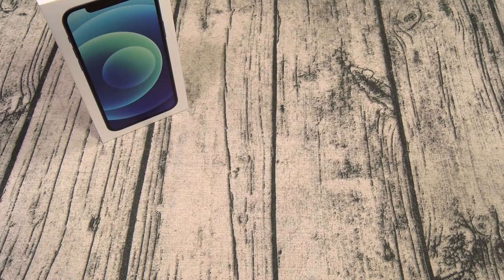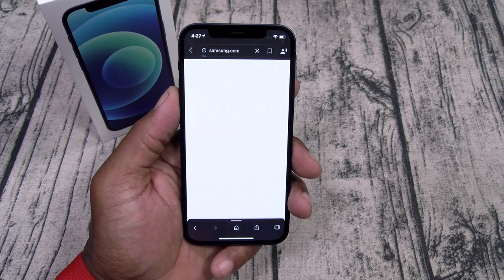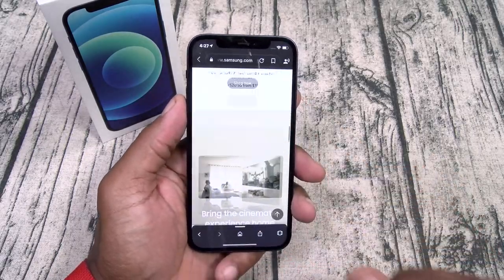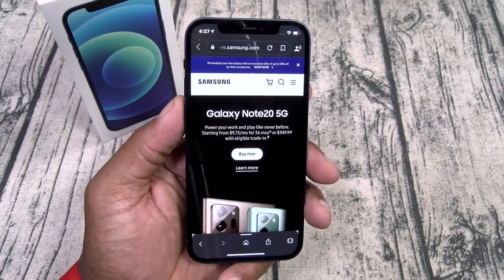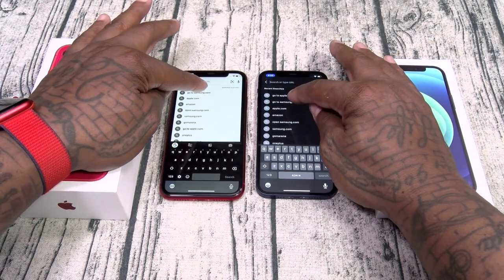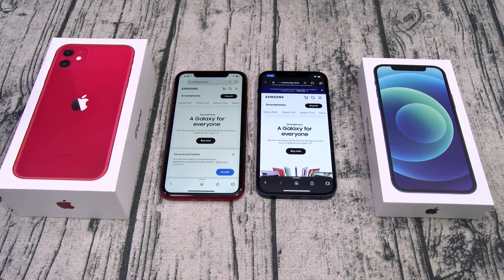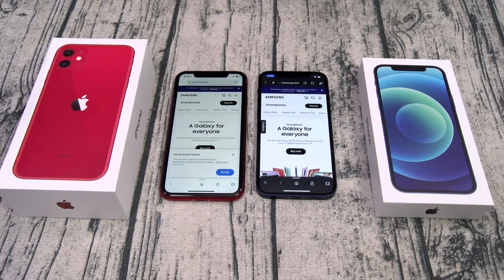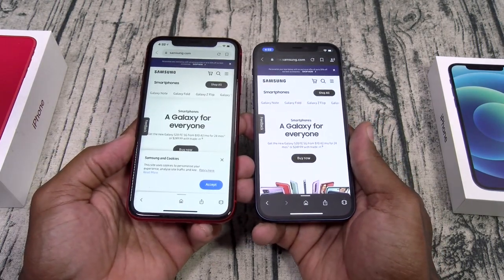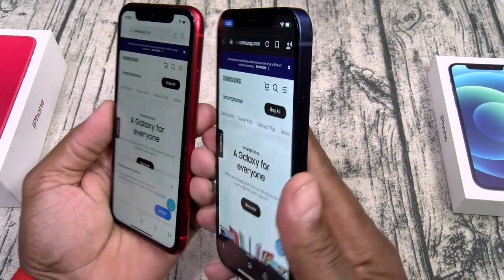Let's check the web browsing speeds. Going to Samsung.com — full website loads at 60Hz refresh rate, still looks nice and fast. Now let's compare iPhone 11 versus iPhone 12, both going to Samsung.com at the same time. Pretty similar speeds. But here's one thing you'll notice: look at the difference between the OLED display and the LCD display. At this viewing angle you can clearly see better viewing angles with the OLED panel.